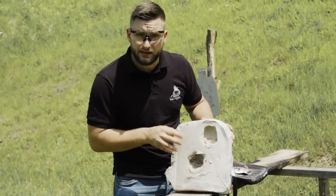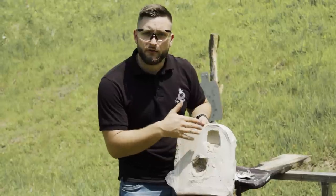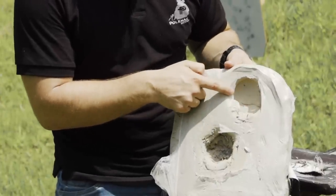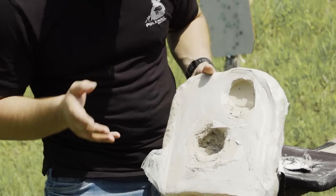I would like to mention that this is not ballistic clay, so this back face deformation is not comparable to others, but it still gives you a rough idea of how much force is still there. This is the AK round — 7.62x39 — and this is the Mosin Nagant round — 7.62x54R.